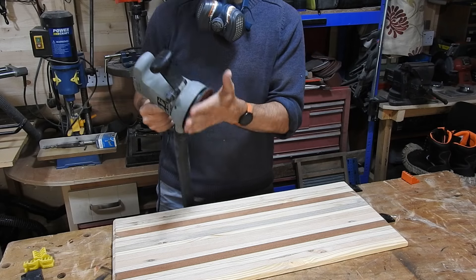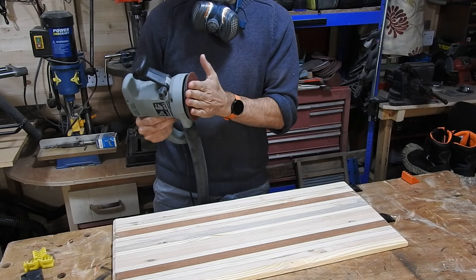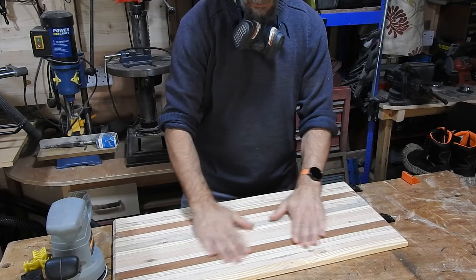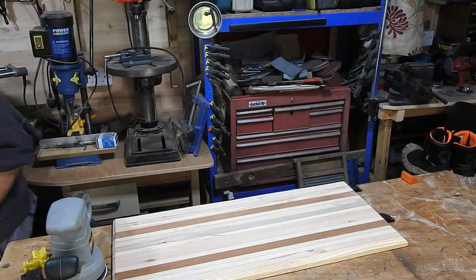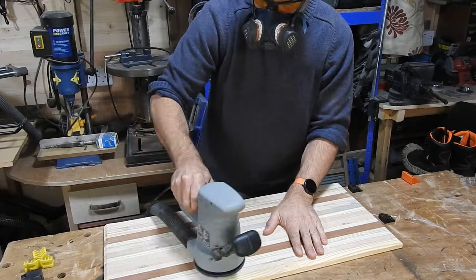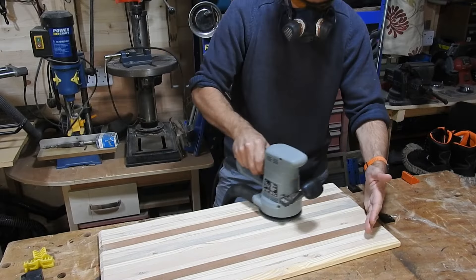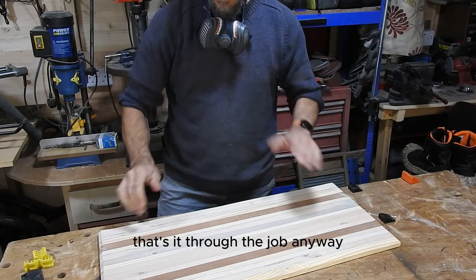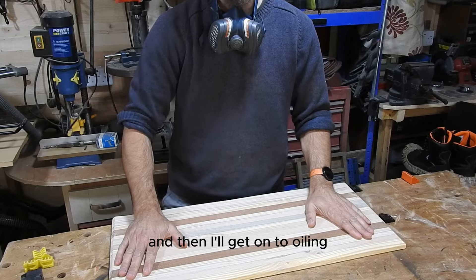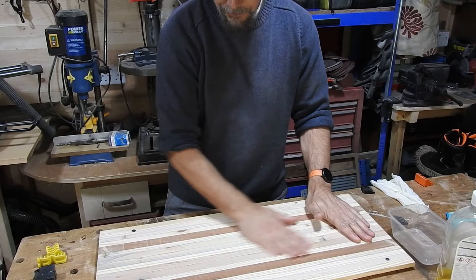I've put 320 grit on this one. I was hoping to hand sand it but I can't find any 320 grit sandpaper other than these ones, so I'll just go lightly on this one. Bring the speed down a bit and I'll just get this nice and smooth. All nice and sanded down, done all the way around it now — nice and smooth top. I'm happy with that.